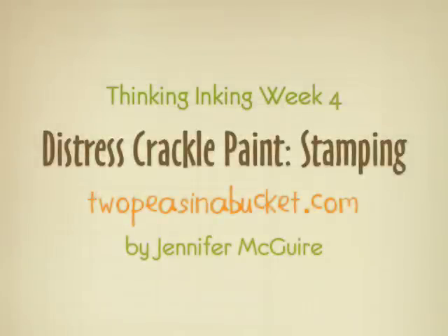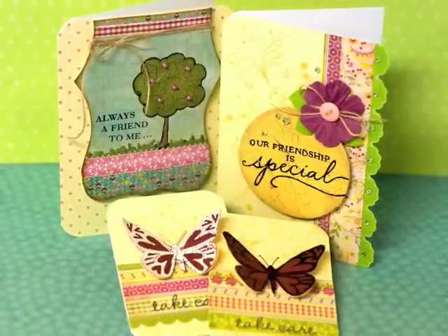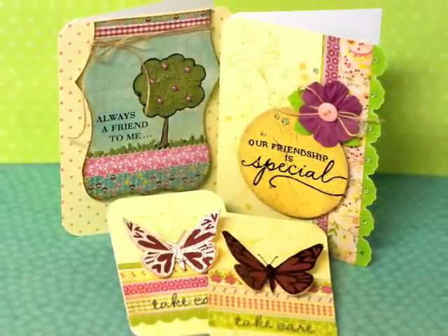Hey, this is Jennifer McGuire with 2PeaceInABucket.com and today I'm going to show you some more fun things you can do with Distress Crackle Paint from Ranger. We're going to do lots of stamping with the Distress Paint. Here are some samples that we're going to do — there are several different things here and I'm going to walk you through each one.